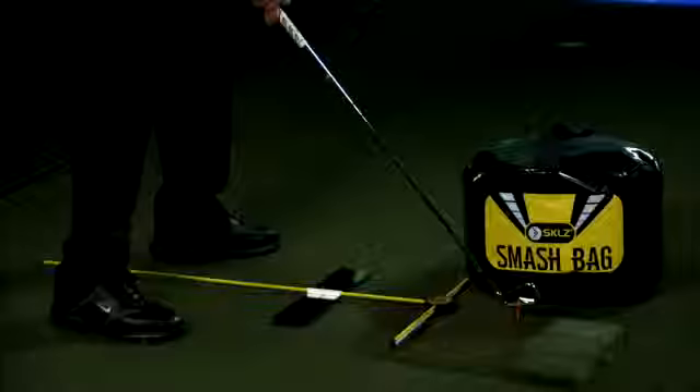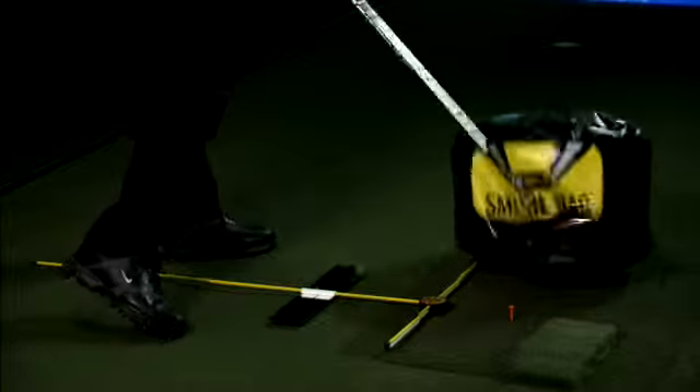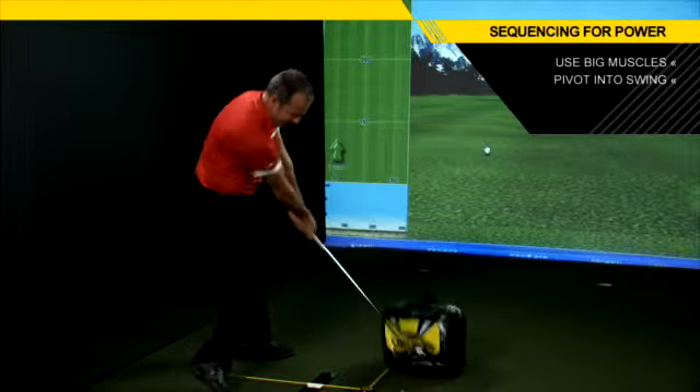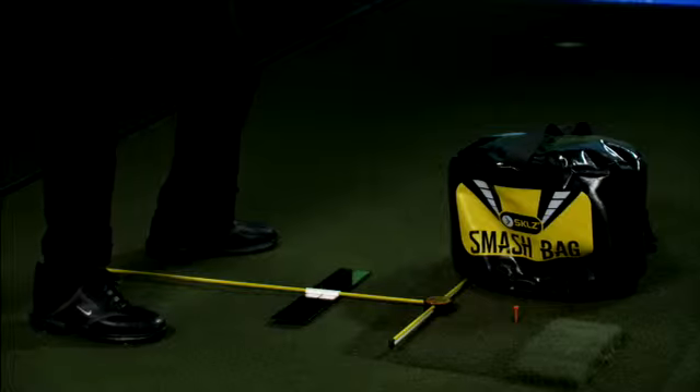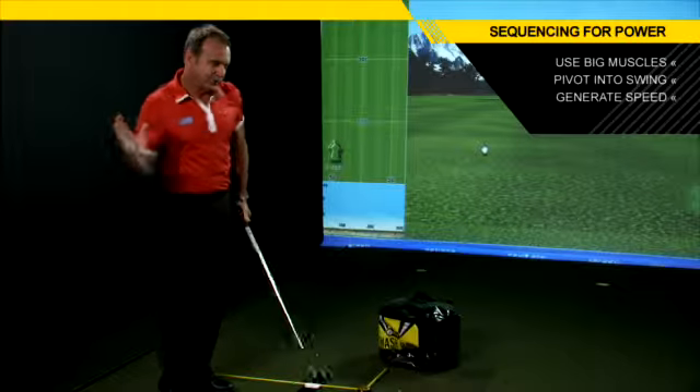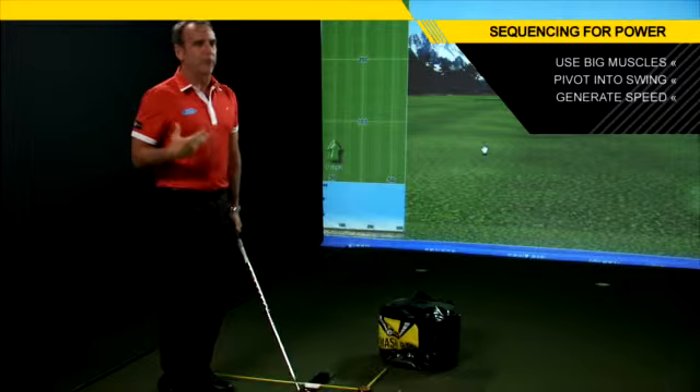So what I like to do with a smash bag — I'll get it to the top, I'll pivot into this as hard as I can, and I'll keep hitting it. I feel like I'm going to move that bag, and I am generating a lot of speed. It's a great way to not have to hit golf balls and to actually feel like you're doing an exercise, feeling the right sequence of motion in hitting a golf ball further.